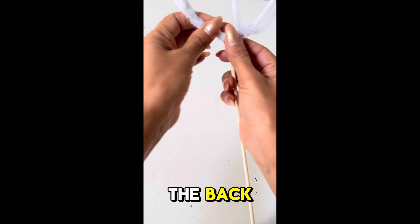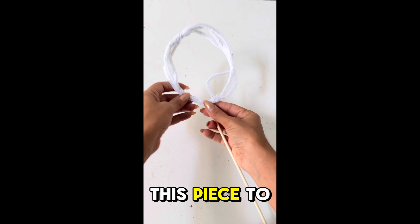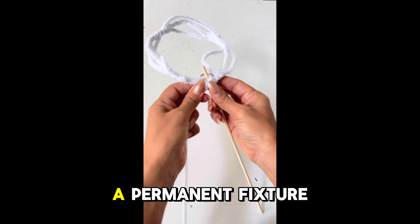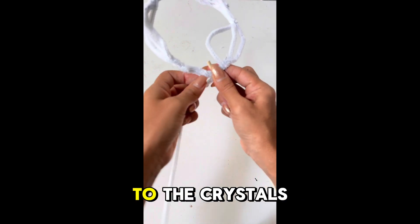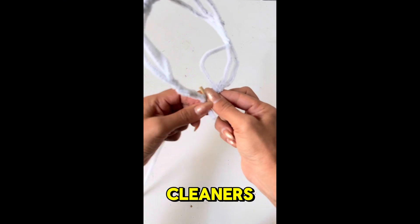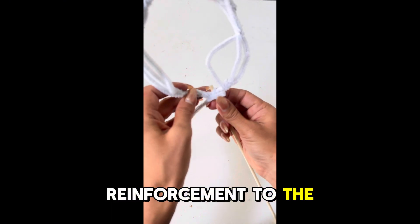Since I want this piece to stand erect, I decided to attach a wooden dowel and make it a permanent fixture to the crystals. Here I'm just attaching it with the pipe cleaners and adding some reinforcement to the dowel.